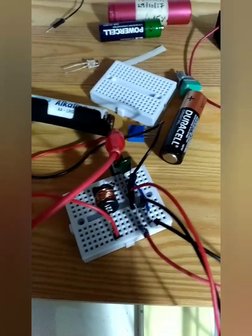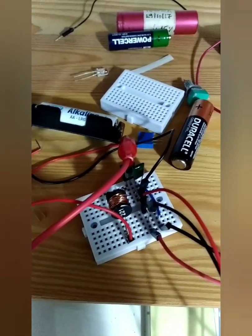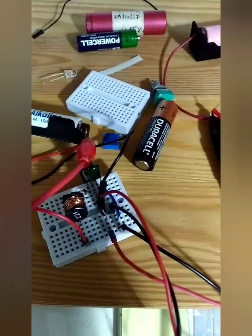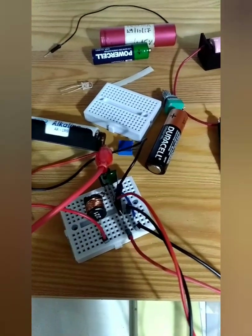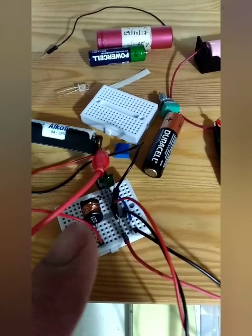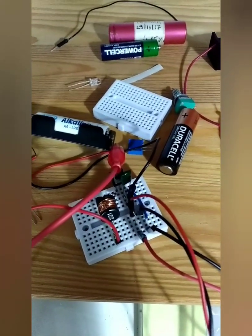I'm not going to explain exactly how it works because I'm not a hundred percent sure — there are better videos explaining the mechanism. But what it does is basically boost the voltage at the output. Here's the output of my circuit. You can see the batteries, and I've added a small capacitor between the output plus and minus.